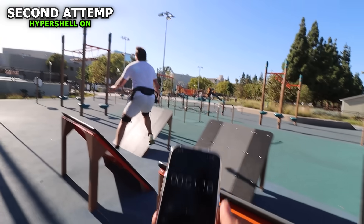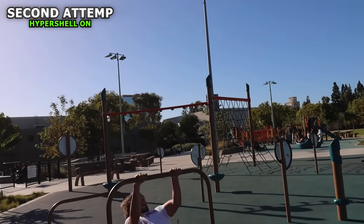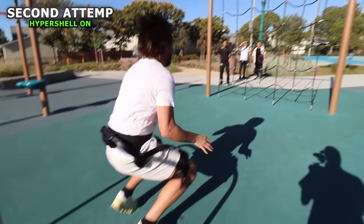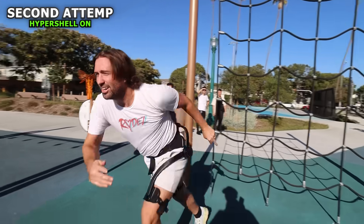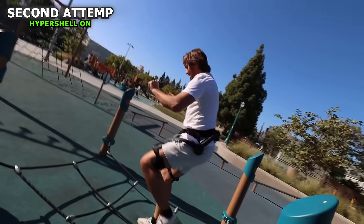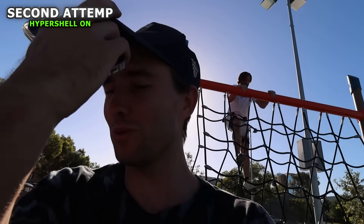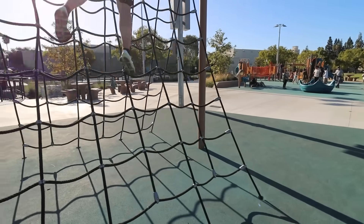The current world record I set today was 50 seconds. But now we're going to do it with the Hypershell to see if I can break my own world record. Did it help you run? It looks like it helped. Oh my God. Bro, I can hear it buzzing like no other. I'm making bionic sounds. Caper, this is definitely faster — I can hear it just like that. There is some assistance.